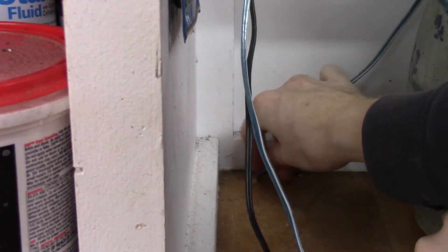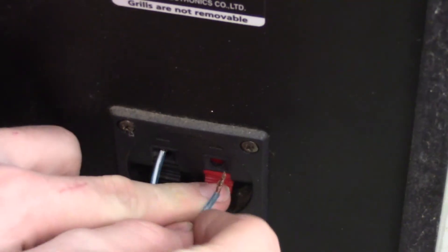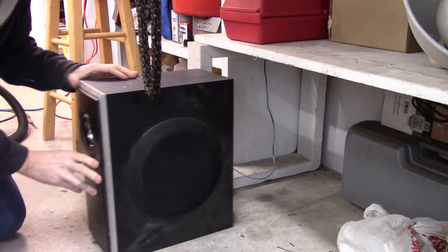Take the raw wires and route them somehow to the location you want your subwoofer to be. Attach your wires to the sub, making sure the positive and negative wires are in the right jacks. You should be ready to turn everything on and go.